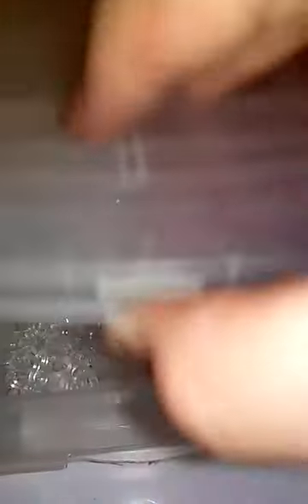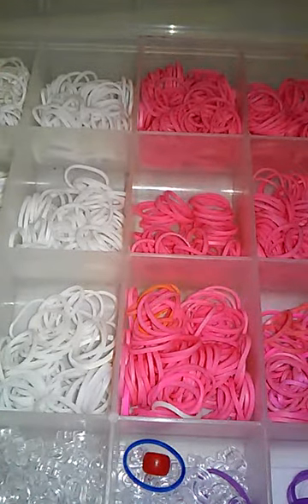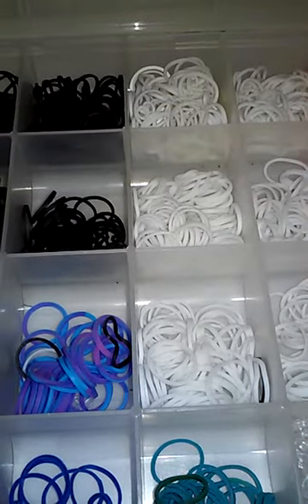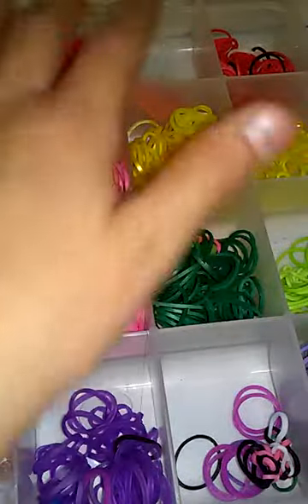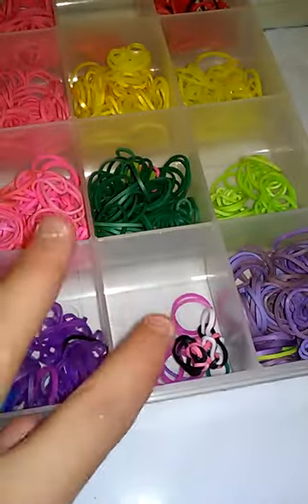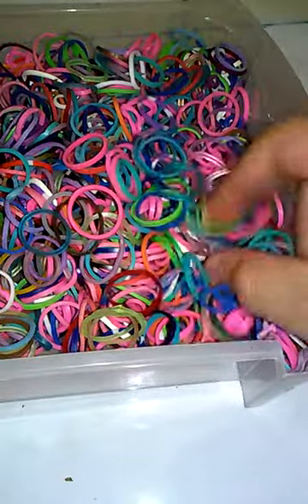So that's everything! I'll also be showing you guys my storage. This is my storage — it's a bead case originally, but I just use it for my bands. I'll be getting a new case pretty soon. I have my blacks, blues, tie dye, white, all my S and C clips, pinks, yellows, orange and reds, greens, and purples. I usually keep all my extra rubber bands in this separate case. I have a lot of extra rubber bands — I'm just too lazy to separate them all.